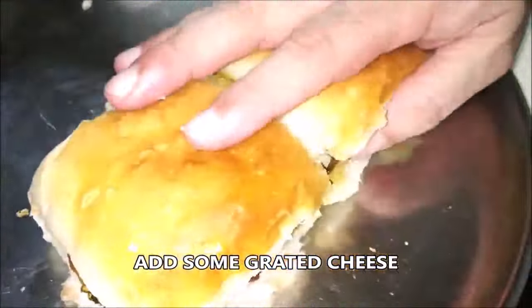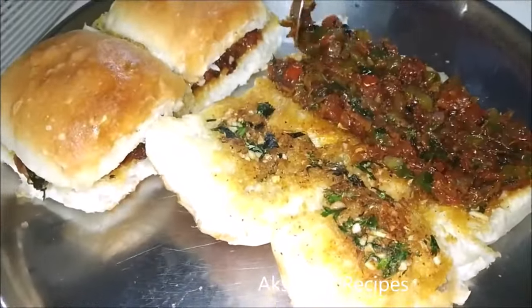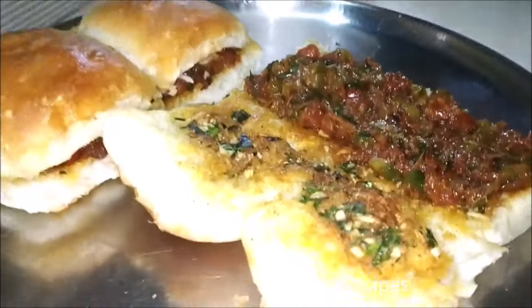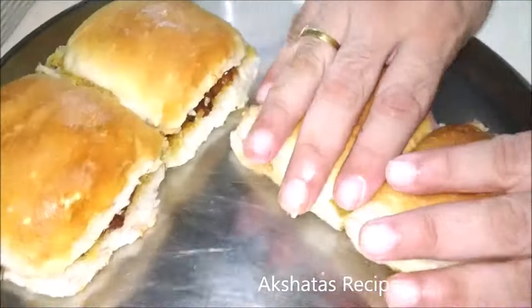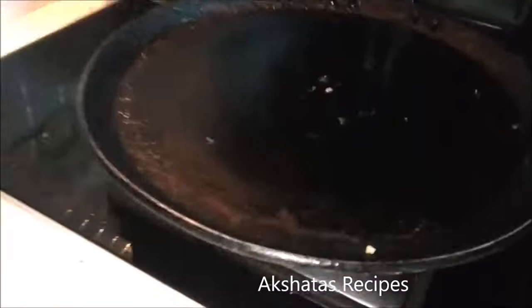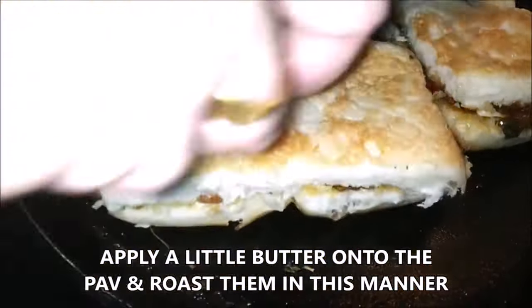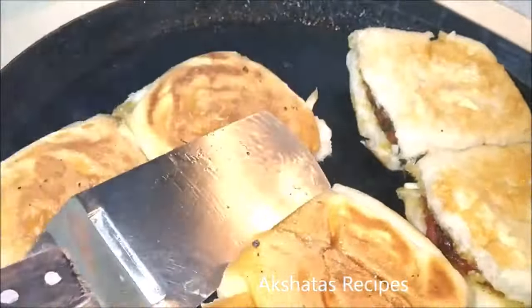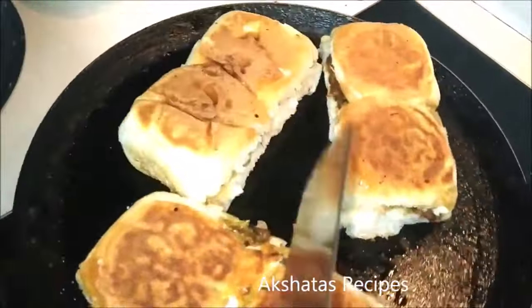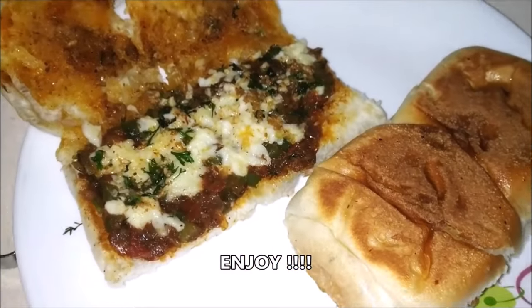Close the pav and prepare as many as you require — I prepared about two pavs for each person in my family. This is a little bit on the heavy side, so if you're health-conscious or on a diet, this is definitely not for you. Apply a little bit of butter on top and nicely roast the top of the pav. Fry the pav until it becomes nice and golden brown, and your masala garlic cheese pav is all ready — it is super, super delicious. Do give it a try, it's really worth it!